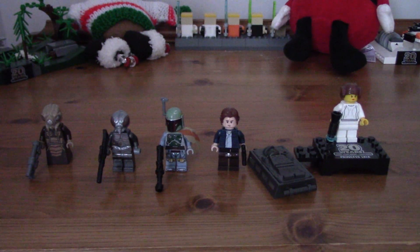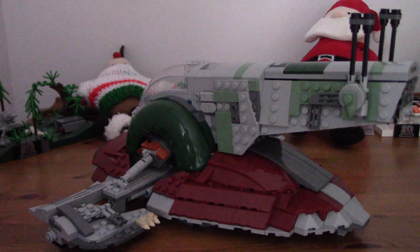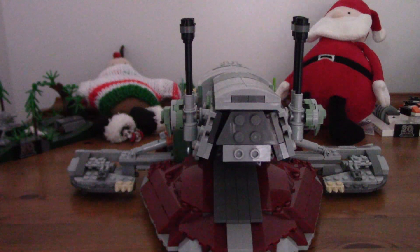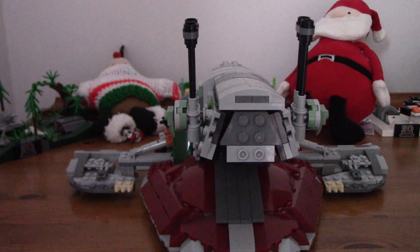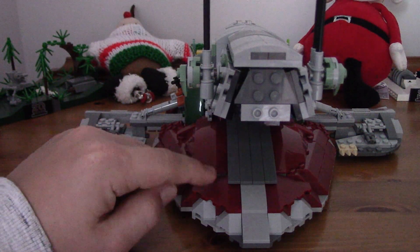Let's get on to the actual Slave 1 - there are no side builds in this set. The Slave 1 is a very iconic ship from the prequels and original trilogy, with Boba Fett and his father Jango Fett both piloting it. We have the Boba Fett version here, featured in The Empire Strikes Back. Look at it, it's really cool and I love it. Starting from the bottom - two turrets that spin round. The red is pretty nice, with some cool building techniques and cool pieces.